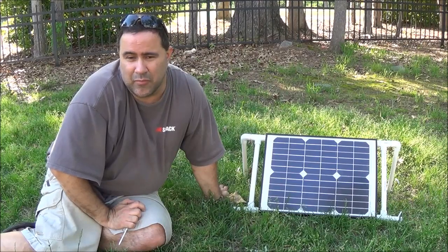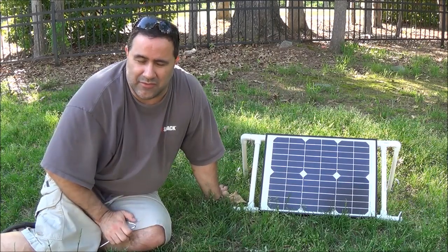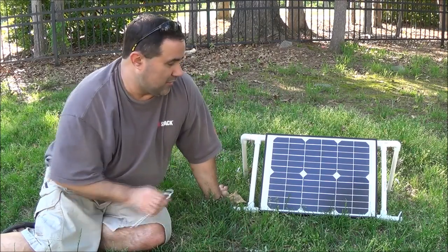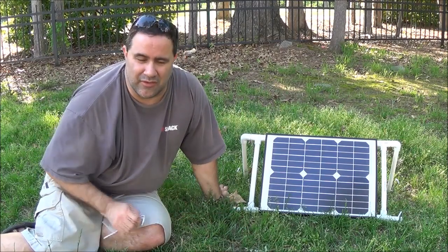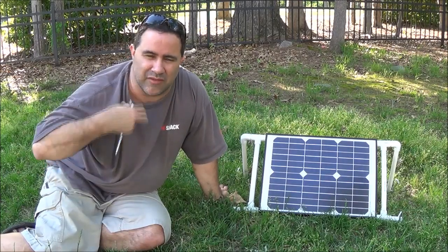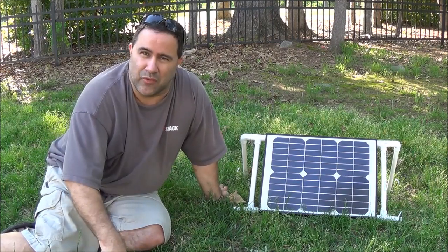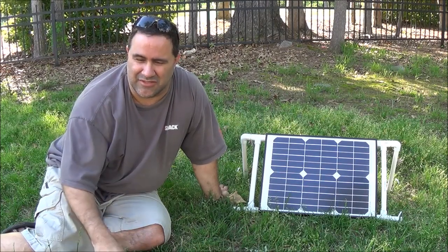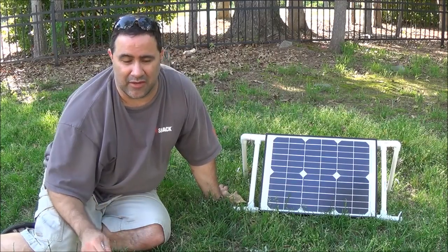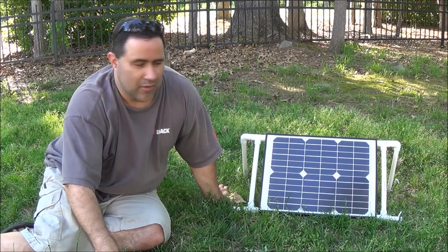I looked at a couple of designs — I saw one that I pretty much fashioned this one after, but they don't actually talk about the stand specifically, like how they built it or whatnot. I had this panel where the mount and stuff that came with it is designed to mount to a pole or the side of your house, or something like DOT road signs. So I threw together some stuff on paper and then went over to Lowe's this morning and picked all this stuff up.